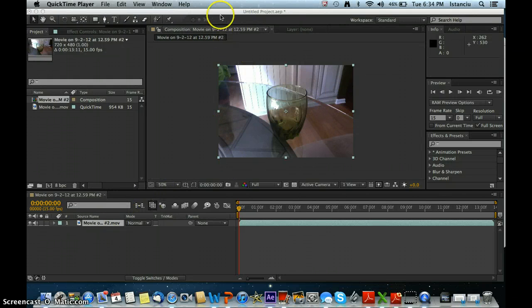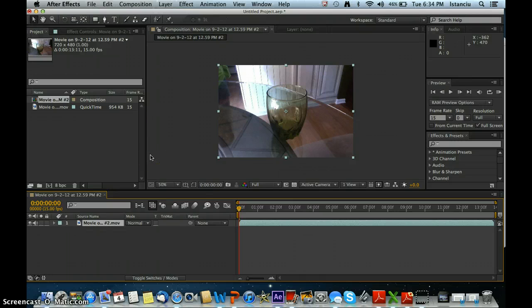Of course, you need After Effects for this. And basically, you need footage of you pouring in a liquid — just like that. Start where you have it blank, all blank. And you want to hit Command-D, or Control-D for Windows users, to duplicate it.